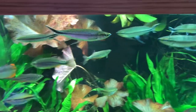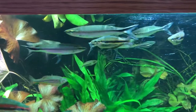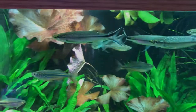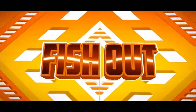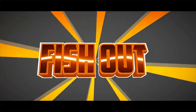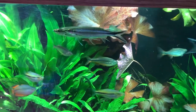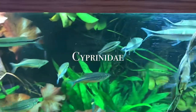Today we're going to be talking about one of the rare fish I have, and that is the Apollo shark. This fish actually belongs to the family Cyprinidae, which is a family of freshwater fish.